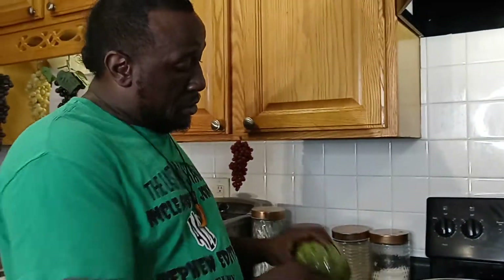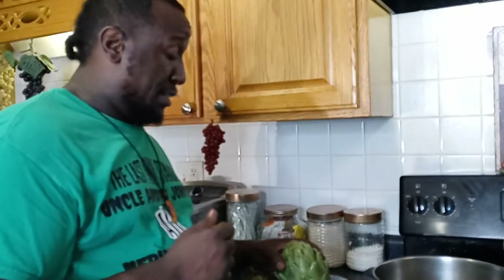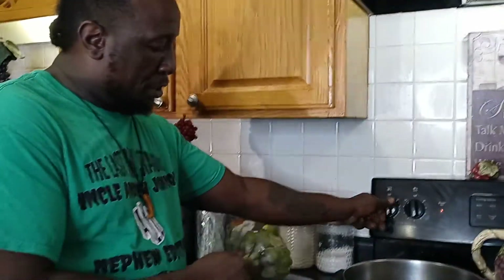She would boil these and make a side of butter sauce. You see these little leaves right here? You just pick them right off and dip them in the butter — something nice. Also, you can grill these: cut them, butter them down, and grill them.